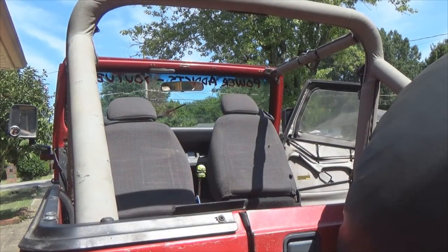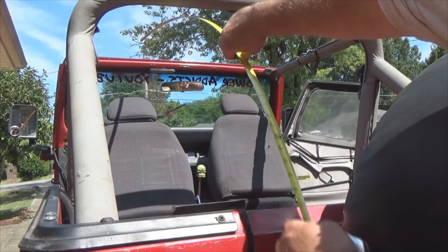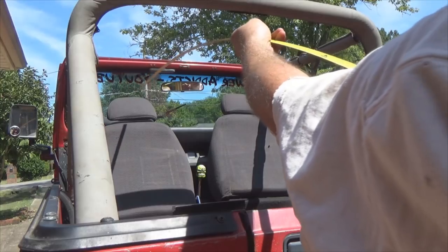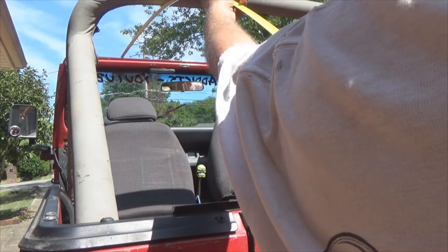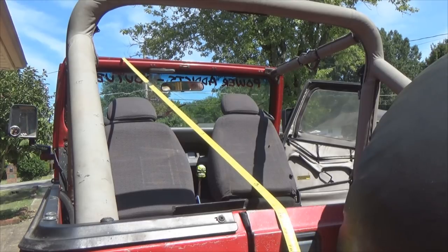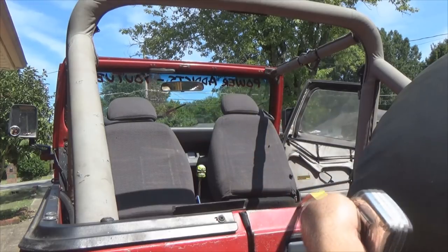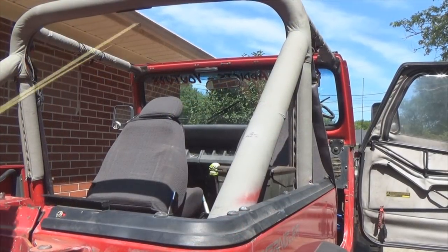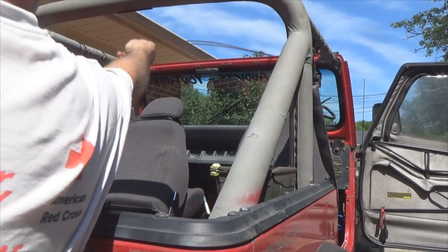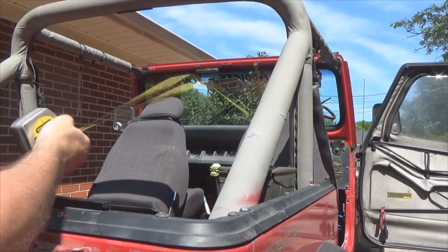You want to go to the top of your windshield frame and measure down to the edge of the gate. I got a measurement from the top of the windshield frame down to the edge at 75 and a half inches. Checked the other side and it's also 75 and a half inches.